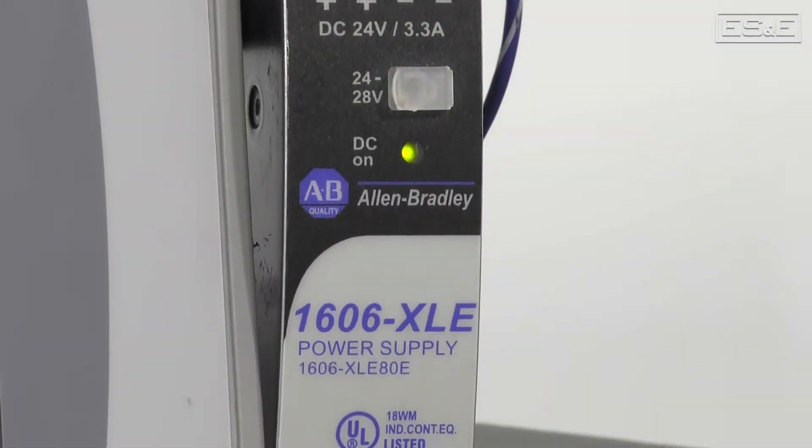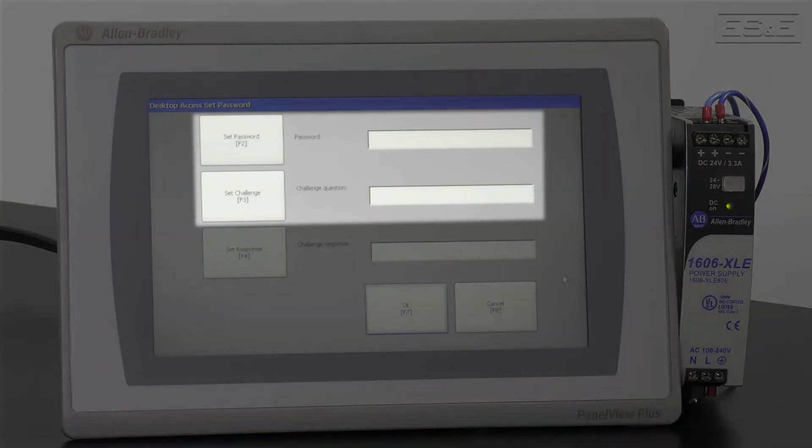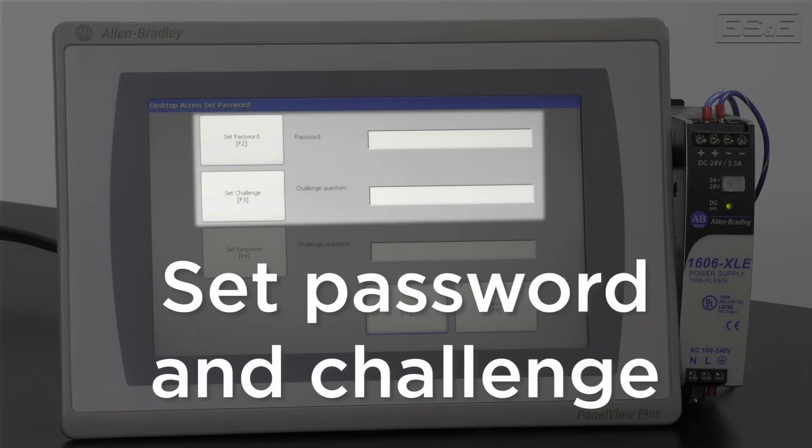When opening a new Panel View, the first thing you need to do is connect to a 24 volt DC power supply. Once it's powered up, it will bring you to a screen that is going to ask for a password and challenge. You'll have to set a password and then set the challenge, which are needed to get access to the desktop of the Panel View.